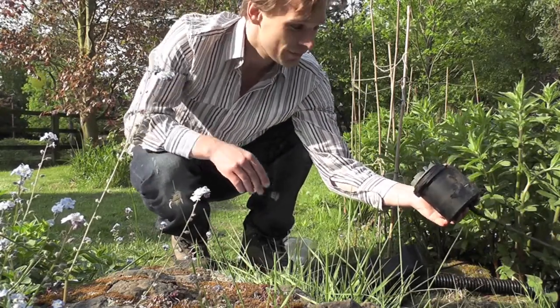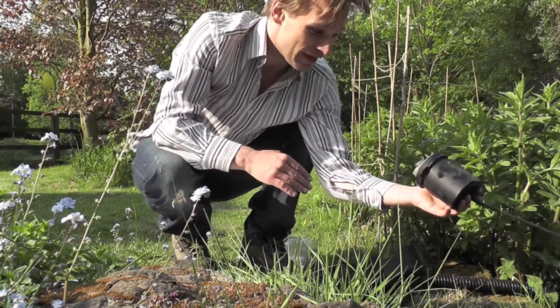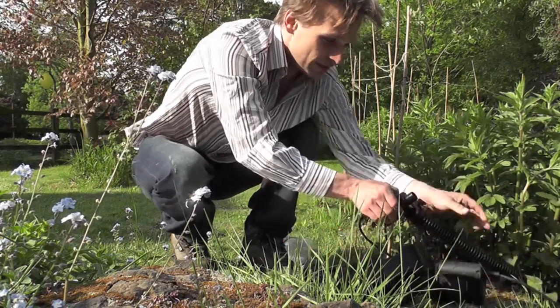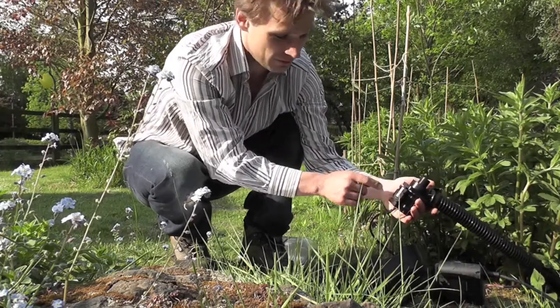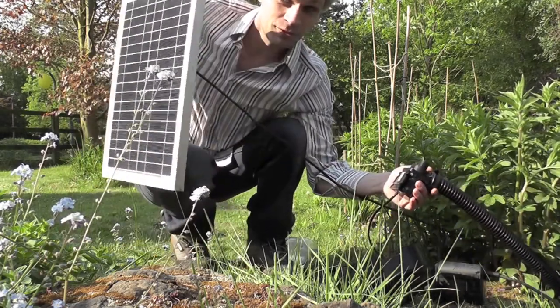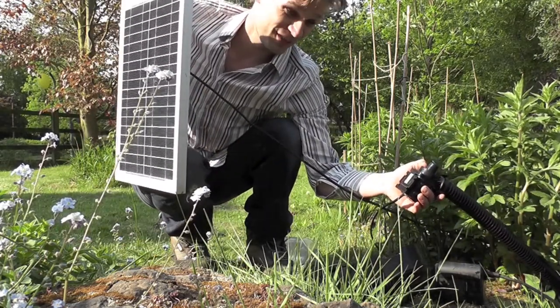This is the beauty of solar. Here we've got the original mains motor — all I've done is replaced it with this, which is a solar motor. Just wire the solar motor to this, and to turn it on, point it at the sun. I don't know if you can hear, but it's going.